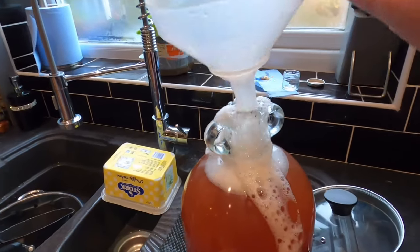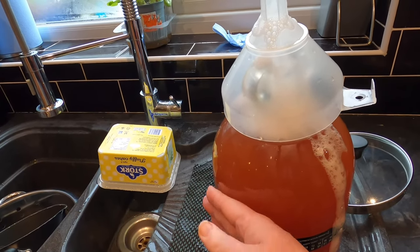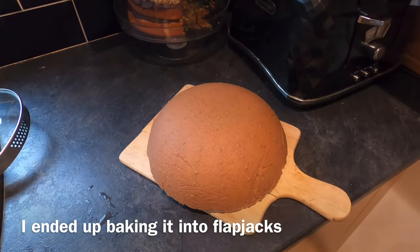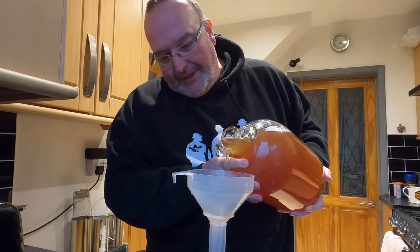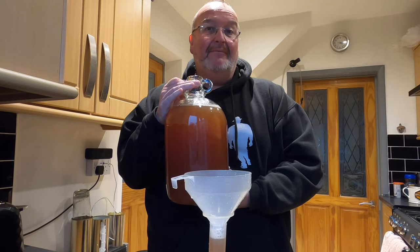I'm going to leave that to cool down a bit because it's now above room temperature overall, and it needs to cool before I can take the gravity. After a couple of hours the perry is back at room temperature. I'm removing a small amount to take the original gravity reading — and that's spot on, just what I wanted: an original gravity of 1.052. Not bad for guesswork!